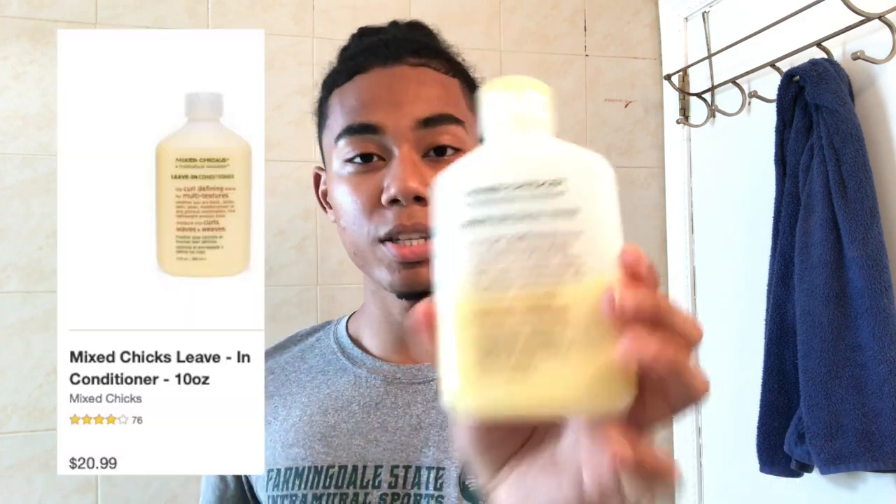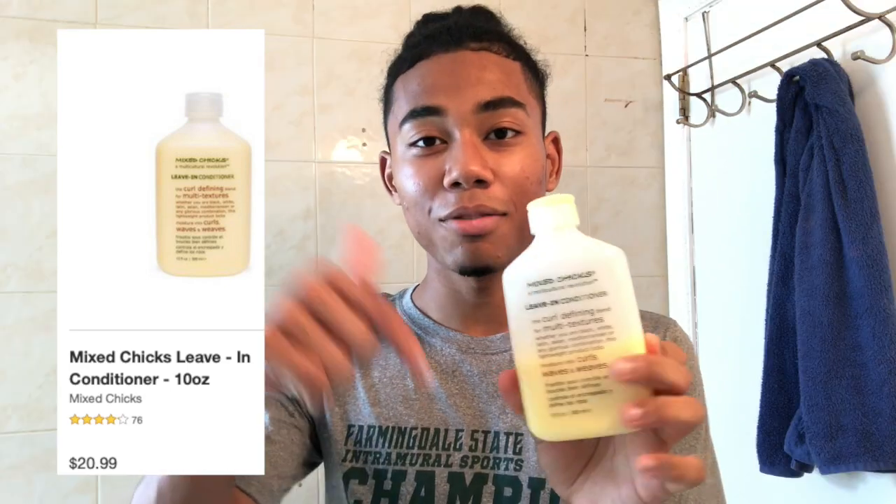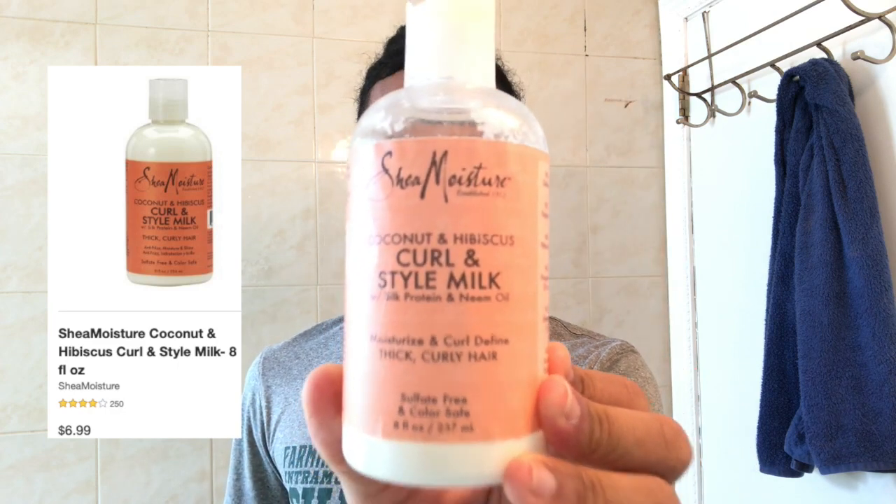The final products I use in my hair — the keys to this whole process — are the Mixed Chicks leave-in conditioner and the Shea Moisture curl and style milk. I'll leave a link in the description for the Mixed Chicks; it is a little more expensive but worth the price. These both together will leave your curls super defined. Keep in mind these products might not work for your hair if you have looser or curlier hair than I do, so feel free to leave a comment with your hair texture and I'll try to help you out.